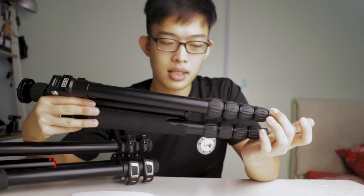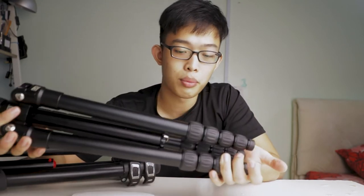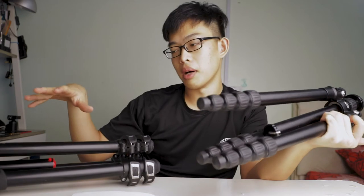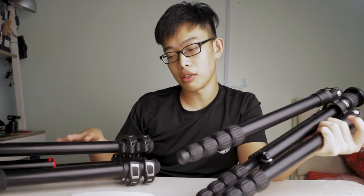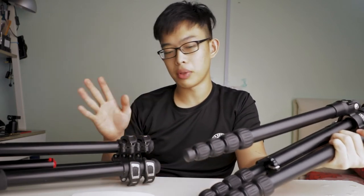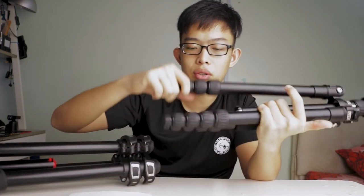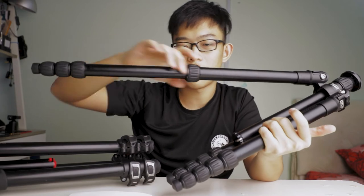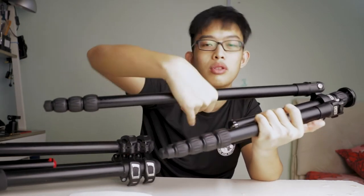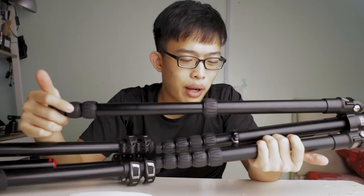Next we're going to talk about this — this is an LVG model. I'm not sure it has a specific name but the brand is LVG. As you can see, it's screw-on. There are multiple sections, unlike the Manfrotto which is extremely long on its own. They both come to around the same height. With screw-ons, you need to screw it out to extend the leg, and when you want to lock it back you need to screw it back on again — it takes a lot of effort, energy, and not to mention time.